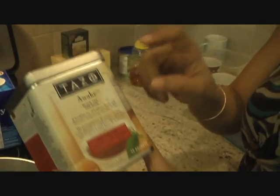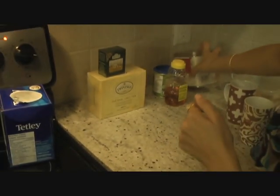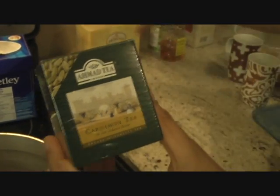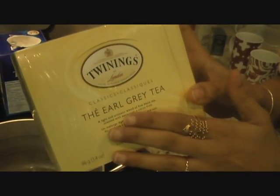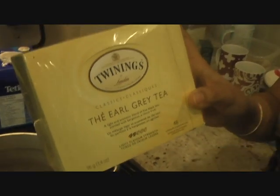In the morning to wake me up, I love using Tazzo Awake black tea — really good, gives you a good kick in the morning. For special occasions when I have guests over, I like to make Ahmad cardamom tea because it has a very good flavor. If you like that flavor of fennel seeds and cardamom, try this one — you can get it from home stores here in Canada. For a regular tea, you can always use Earl Grey. I love using this as well, so once in a while I'll have this.